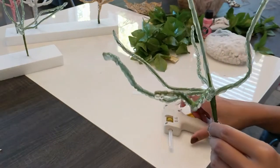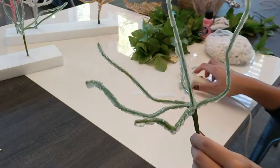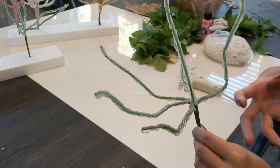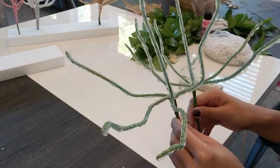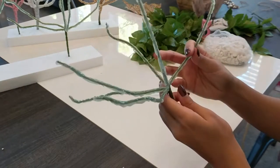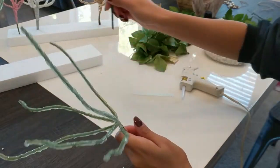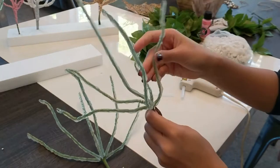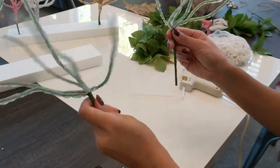Now we have the whole thing glued. Because I'm going to be making a ton of these for my daughter's birthday, I want some variation — some thicker than others. So I have a second one here and I'm going to combine the two. I'll bend all the stems on one side of each, then join them together like so.